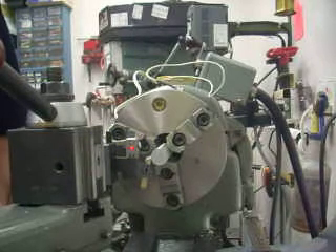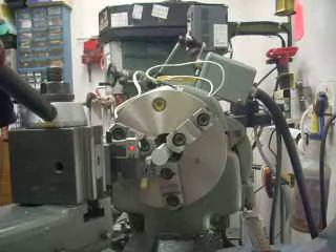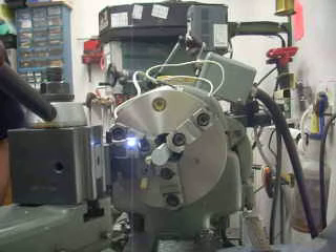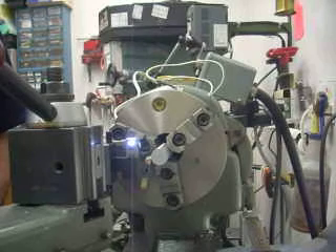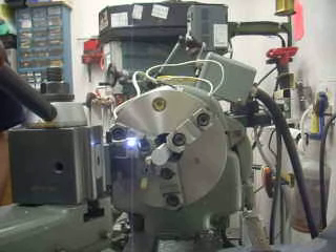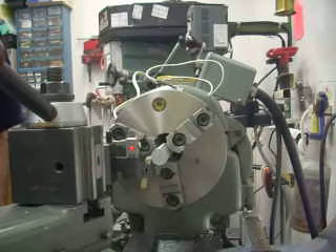So now I'm setting my compound, my cross-feed dial, and I can feed in again. Right now I'm at a thou away, half a thou away, and it was off about two tenths. So I'm going to do that again — thou, half, right there. So I'm exactly lined up on the scribe line.